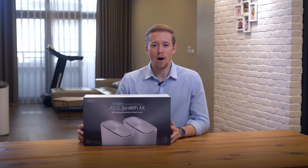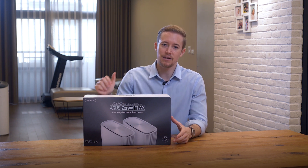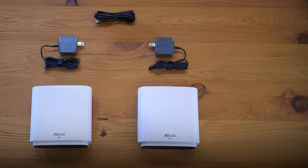I have a box of Zen Wi-Fi with me today. As you can see it's the mesh Wi-Fi system and comes with two packs. Let's take a look inside. There's two Zen Wi-Fi routers, two power cables, and an Ethernet cord.